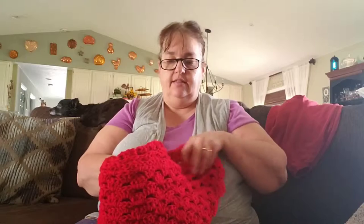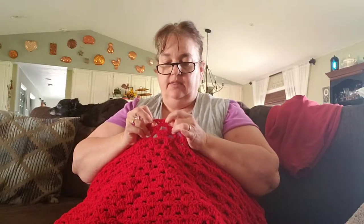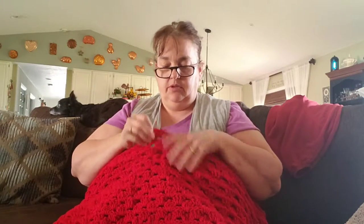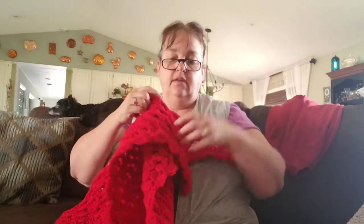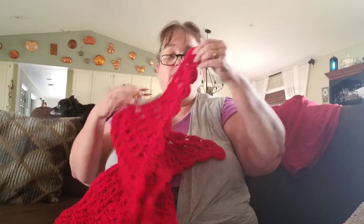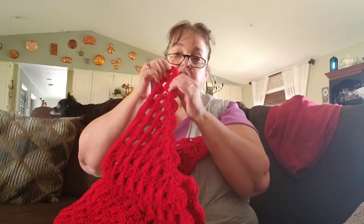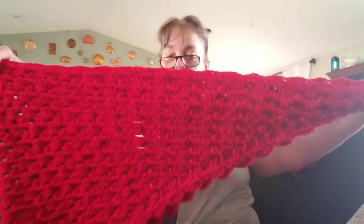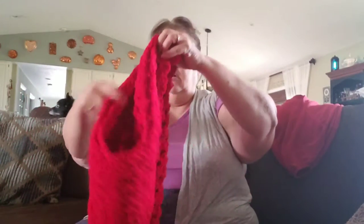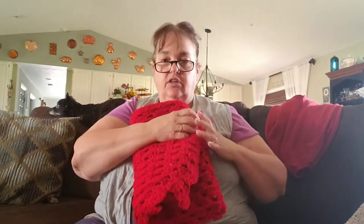I was able to finish this triangle shawl. Each grouping is done with four double crochets starting at the bottom point, working your way up, and then simply finishing it on the bottom with a simple scallop of one, two, three, four, five stitches in each space. That was done with plain old regular Red Heart Super Saver. It's nice and big, a nice thick chunky warm shawl.